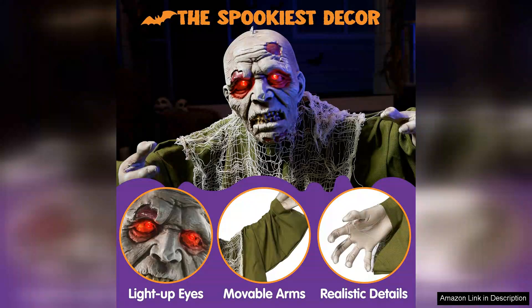The standout feature is undoubtedly the light-up eyes, which create an unsettling ambience, especially when the sun sets.